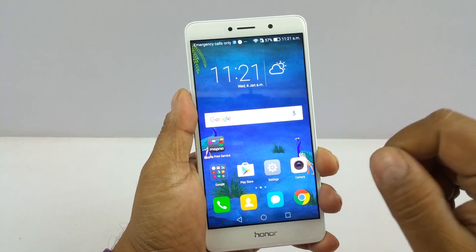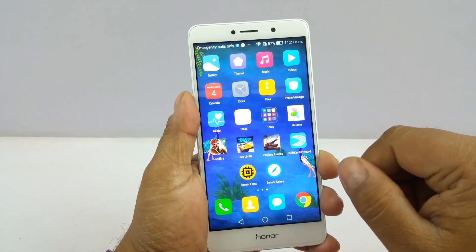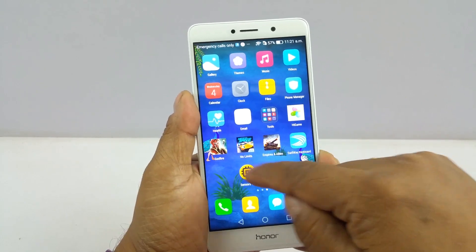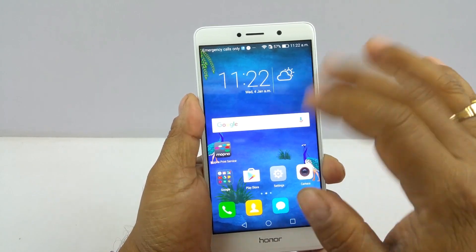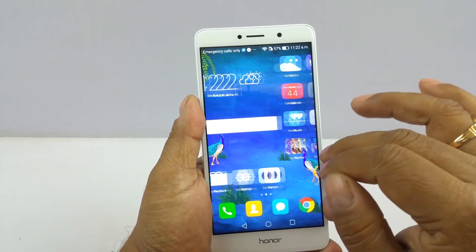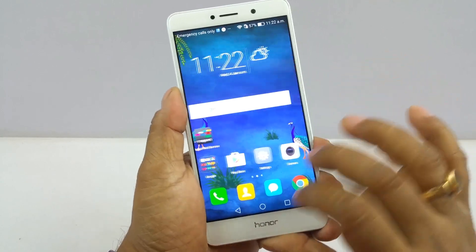You get the usual Google Android apps and some system tools. We have installed some games and apps ourselves, but apart from that, if the India unit looks like this, you'll have no bloatware at all — a very clean UI.